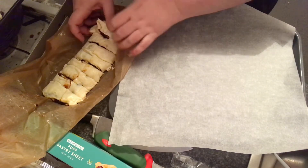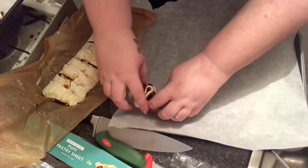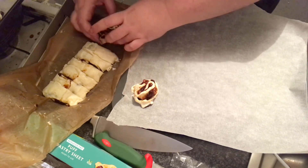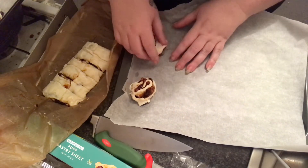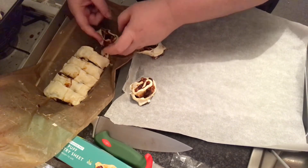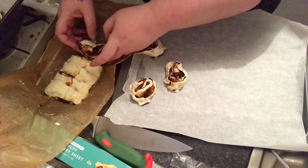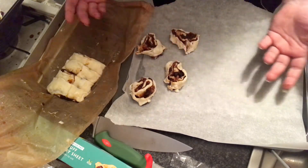We got the pastry when it was on offer — we found it for 30p a sheet. We brought a few home, stuck them in the freezer, and here we are: emergency pastry for emergency Santa cookies — it's a miracle! The recipe for the fruit mince is down below in the description. I'm not even going to write up a recipe for this — I'm just going to link you to the mincemeat. You really don't need a recipe write-up for this.